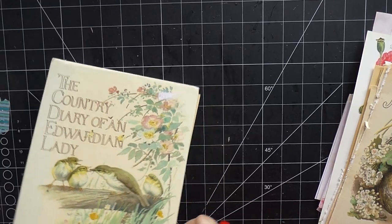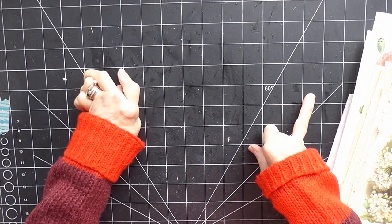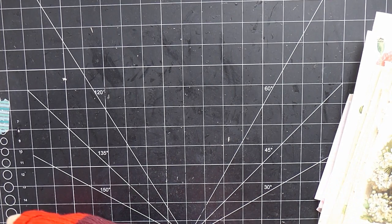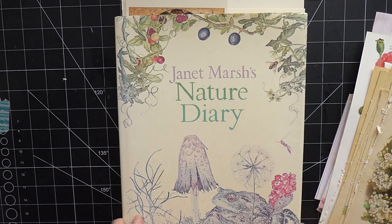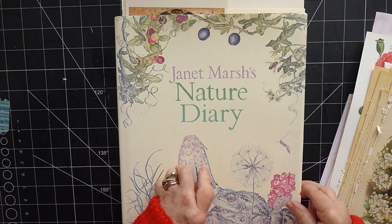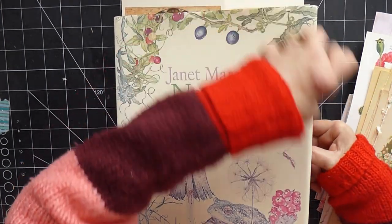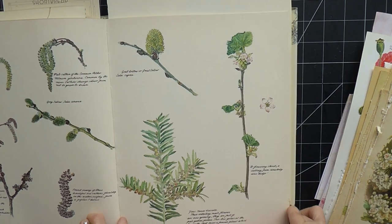I also got this book — my friend sent it to me when she was clearing out her mum's bookcase, saying I was welcome to use it in my journals. I've picked out a few pages from it. It's amazing how some books just lend themselves to this. These pages are huge — much bigger than the others — so I'm thinking I could actually fold them in half to make a single page.